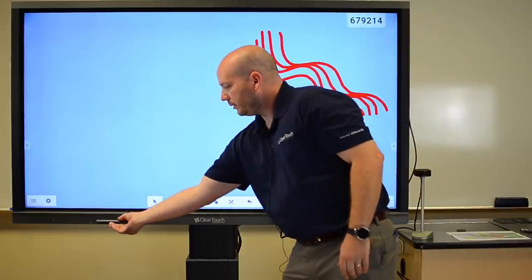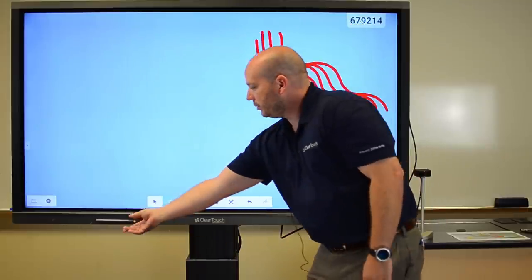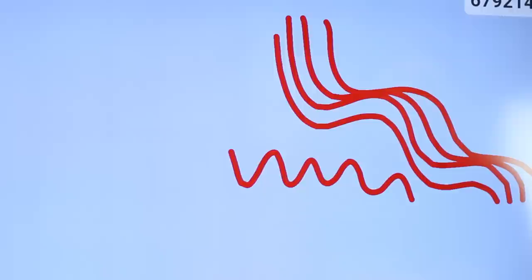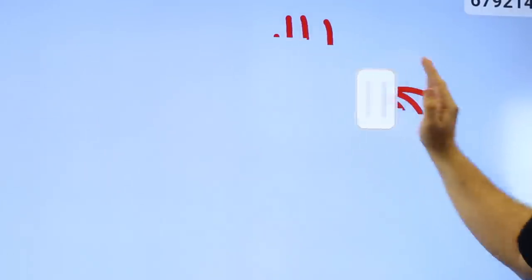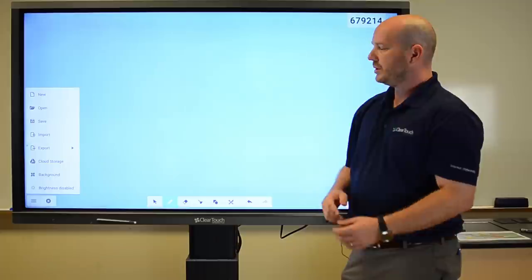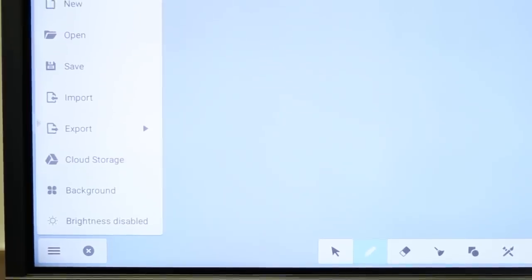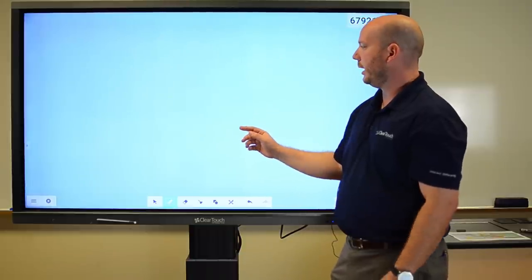You can also use a pen. They have magnets, they just stick to the front. You can write up there with ease and use your hand as an eraser. Remember I said it was easy to use. With this, you can go and save anything you've done to cloud storage. So if you're using Google or if you're using Microsoft, you can go in and begin to save these things right out of the box.